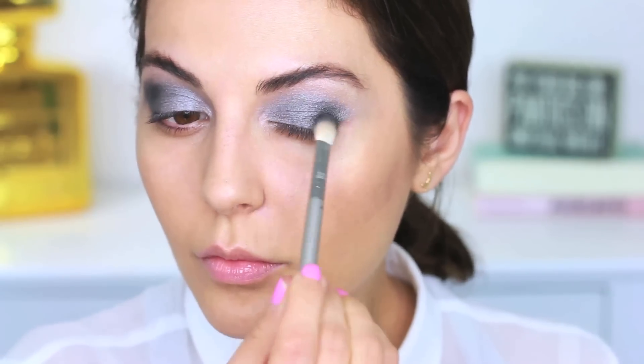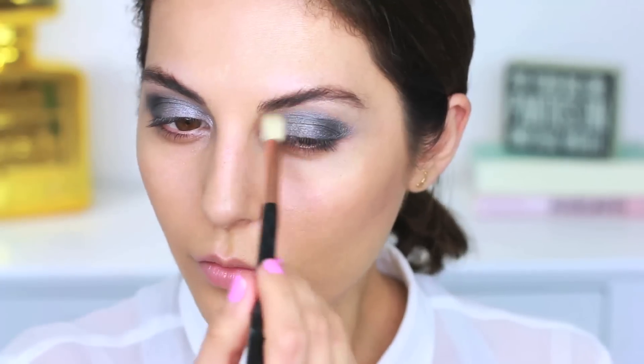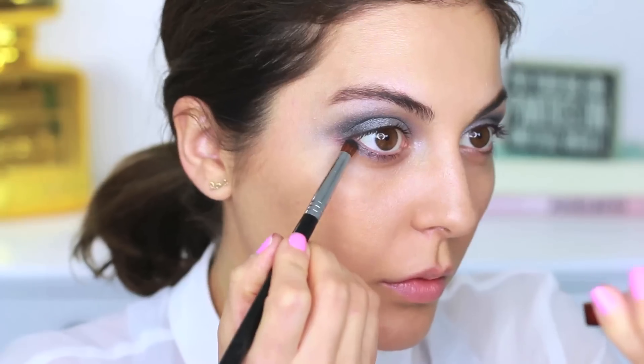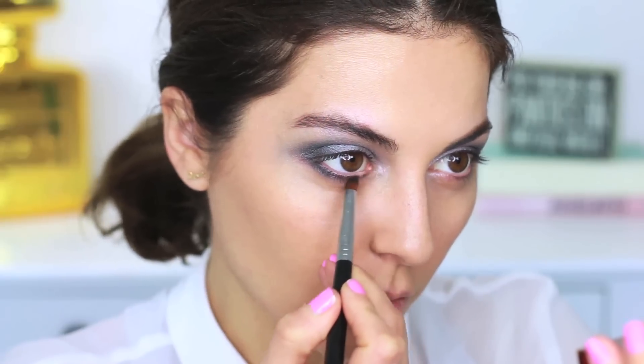Next, go in with the black color in the palette and apply this on the outer corners to really create that dramatic smoky eye effect. Use a fluffy blending brush, apply on the outer corners, and blend it all the way in, making sure the concentration stays on the outer corners. Do the same thing on the bottom lash line — you want the outer corners to be really dark and smoky, while the inner corners have more of that silver color peeking through.